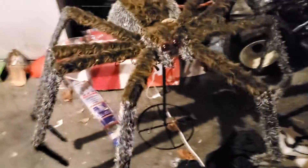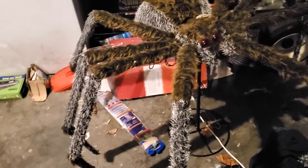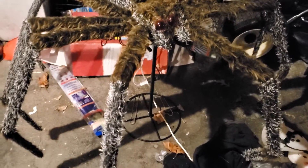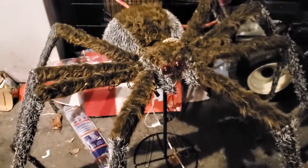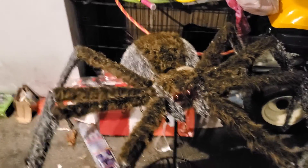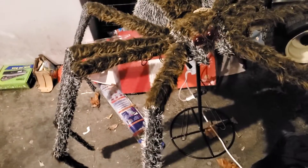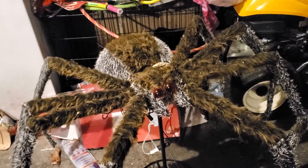This decoration would have been outside with the other decorations in the Halloween decorations parts three and four, but thanks to the crappy weather we're currently experiencing this week and probably next, we can't put it out. Me and my dad want it to last, and that motor is to make the spider move. We don't want rain to get inside that motor and mess the whole thing up — it would just be used for lights, but the rain may take out the lights as well. So me and my dad decided to put this in the garage until Halloween.